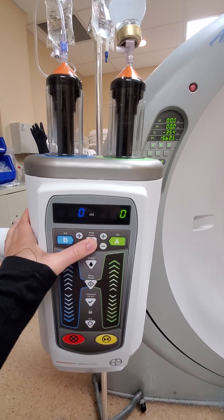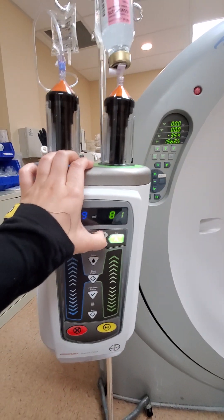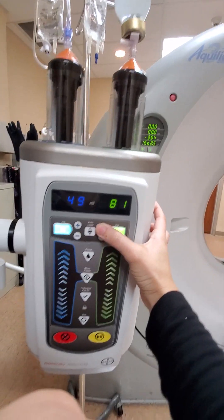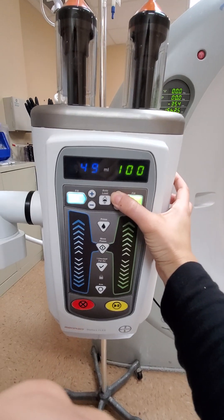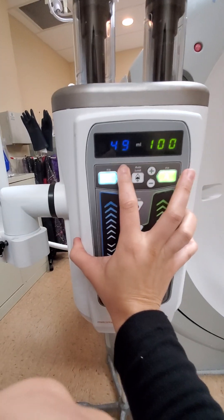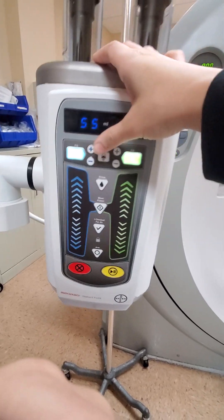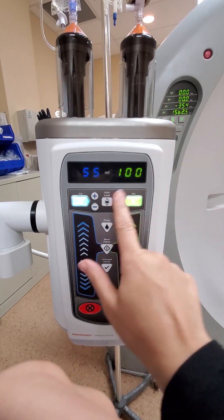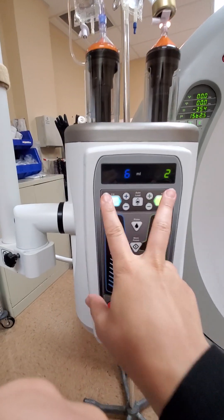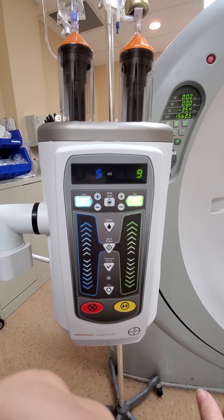To do that, you're gonna press autoload and increase the number to 100 and 55, then press B and A. You have to click that or else it won't load and then you'll come back and wonder what happened.